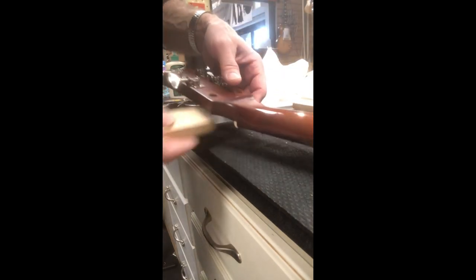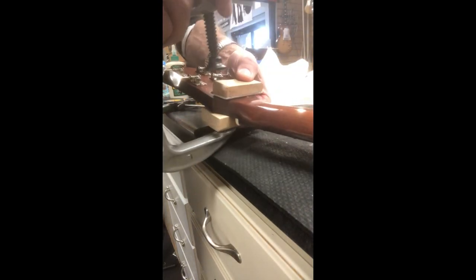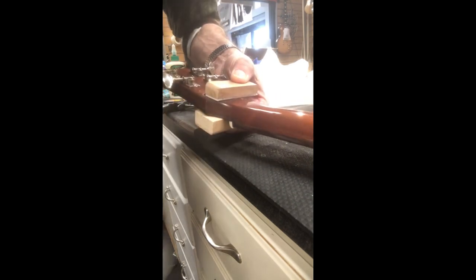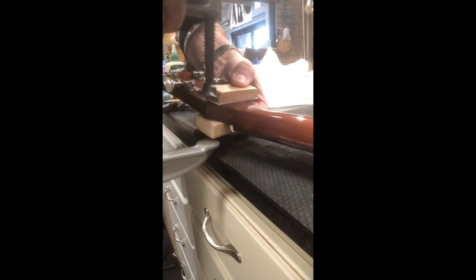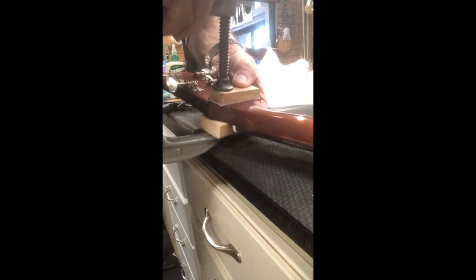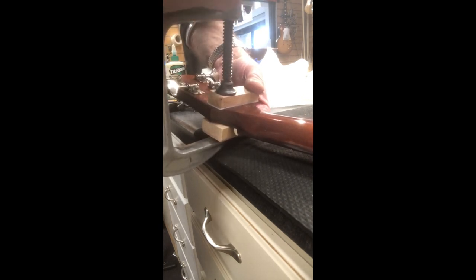I'm going to put this block underneath and this block on top, put one clamp on. I'm letting the edges of the crack be exposed so I can see glue squeeze out as it starts to come out and wipe it down. I'm going to put two clamps for even pressure, just start snugging this down — not hard, but going through a couple of stages and multiple repeats of the glue squeeze out cleanup. It's just easier to deal with in smaller batches.